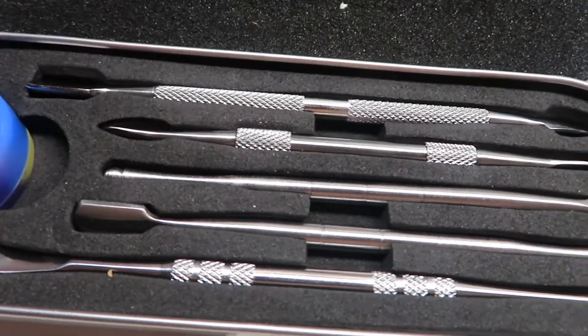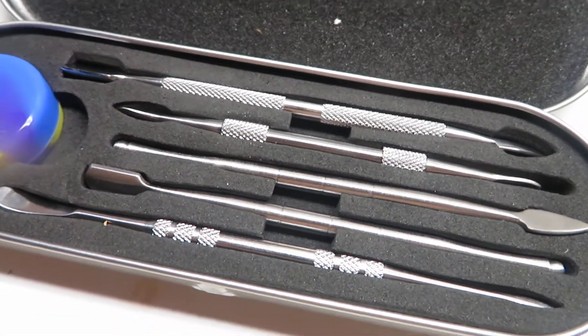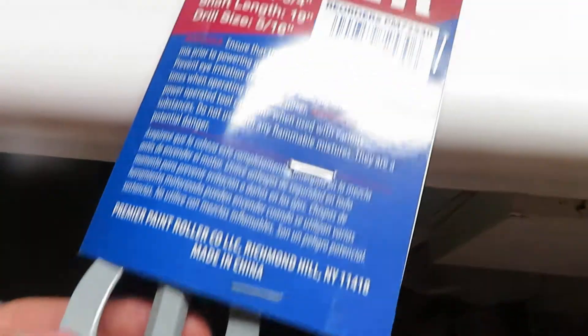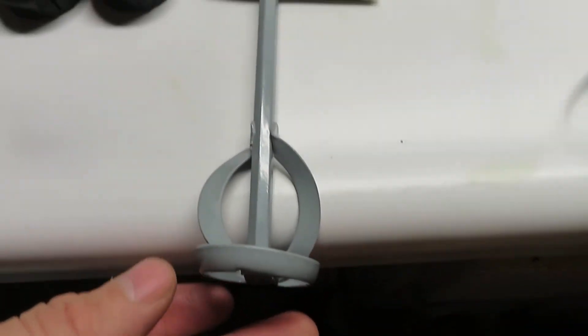I also got some tools for when I do pressing, and they might be coming in handy for other things as well. Got a stir to make bubble hash. I already got the bubble bags, so I'll be able to do that for my patients as well.